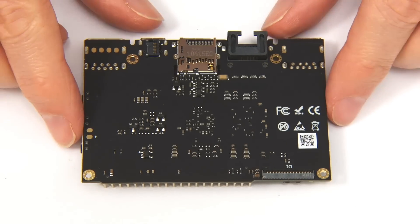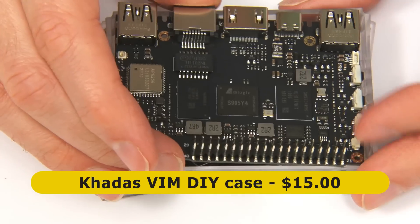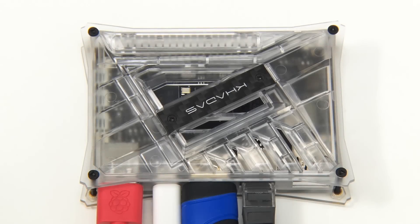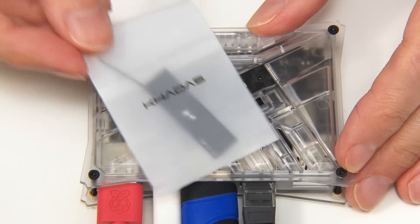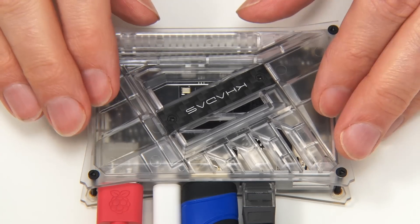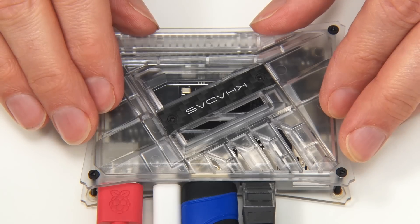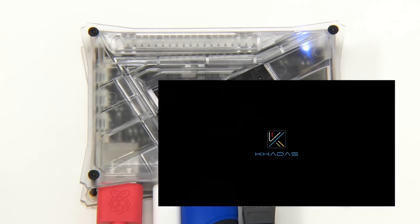So there we are — the VIM1S. It's now time to fit it in a case. Back again with everything connected up. This board has some very useful firmware called OOWOW, or Infinity WOW, which allows you to download and install an operating system directly from the internet. Let's turn on the power. Because this board hasn't got an operating system installed, it should go straight into the OOWOW software — and it looks like it's going to do just that. Infinity WOW is booting.